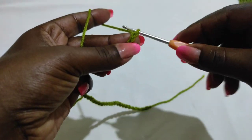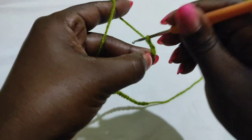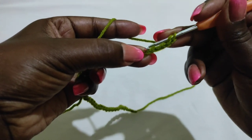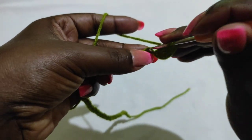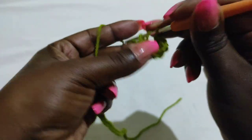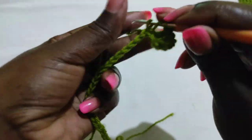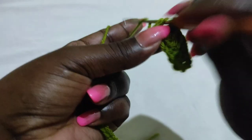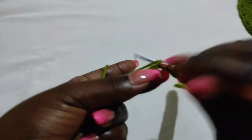Now we begin row one. Hold the second-to-last chain and chain two more — that will act as our first double crochet. Then yarn over and go into that chain and put another double crochet. That marks the second double crochet. Into the next chain we're going to put one double crochet, and we're going to put a double crochet to the end of this row. By the end of row one you should have a total of 37 double crochets.